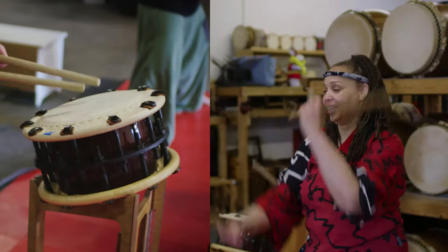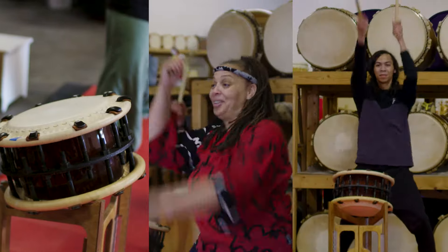Hi, my name is Sasha Molina. Today I'm going to be teaching you a simple phrase in taiko drumming, or Japanese drumming.